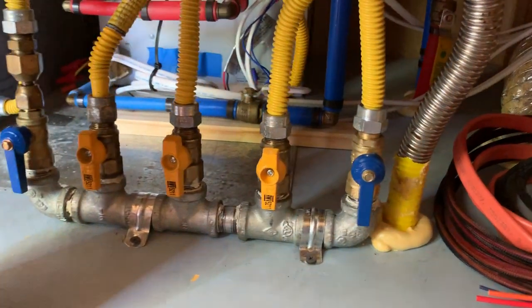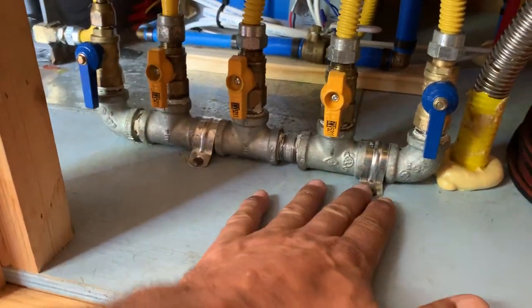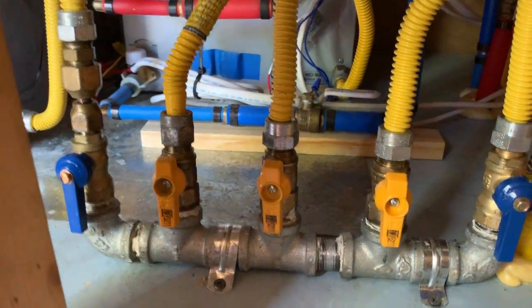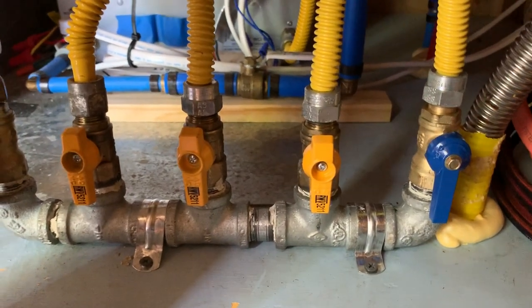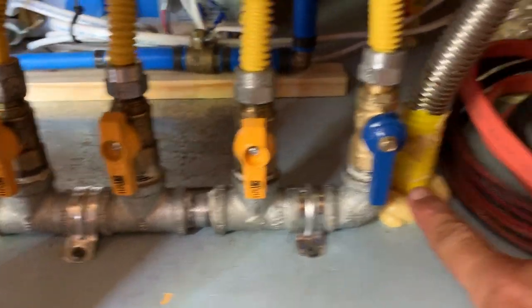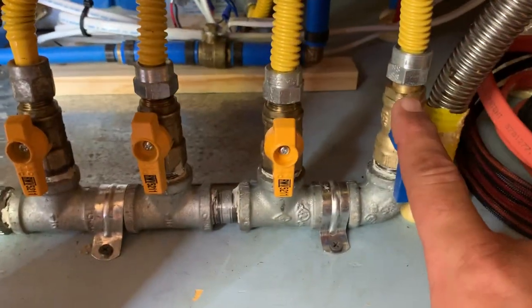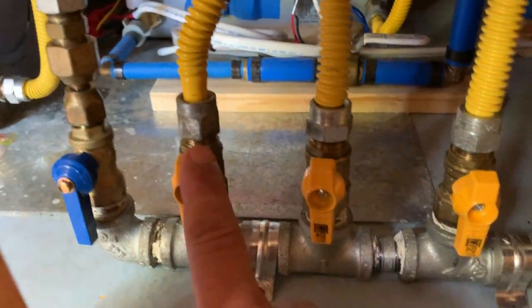Got the gas manifold secured in — looks great. What I've done here is this is my main gas line coming in, which comes from the back of the coach where the propane tanks are. And then we have a hot water tank, refrigerator, stove, and furnace.